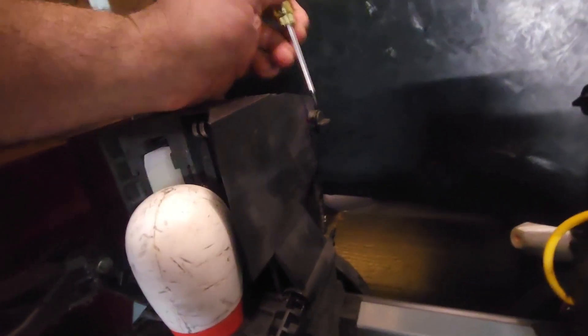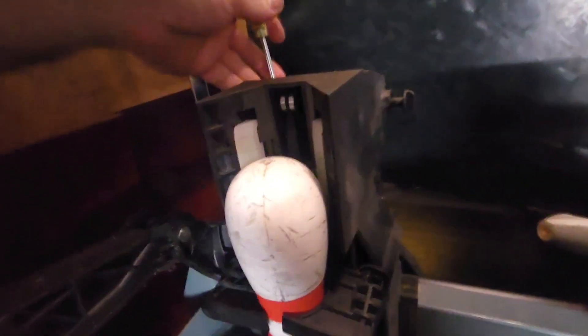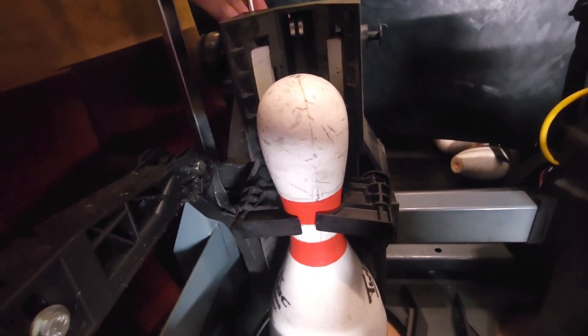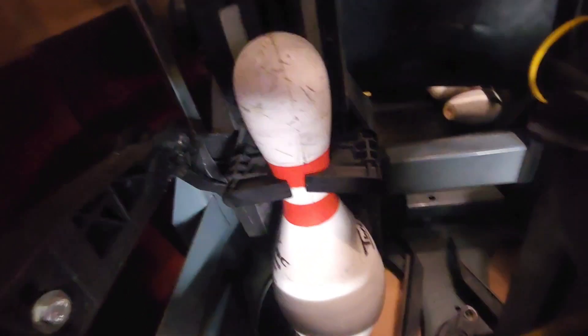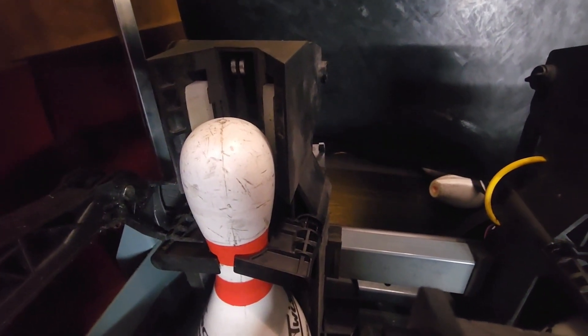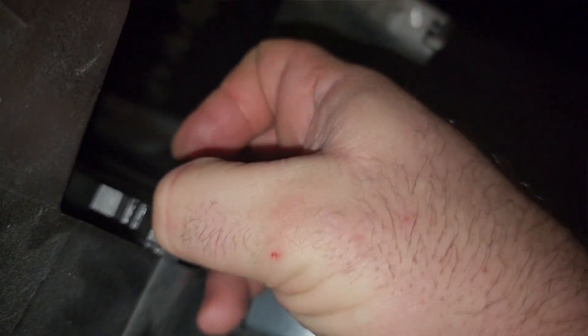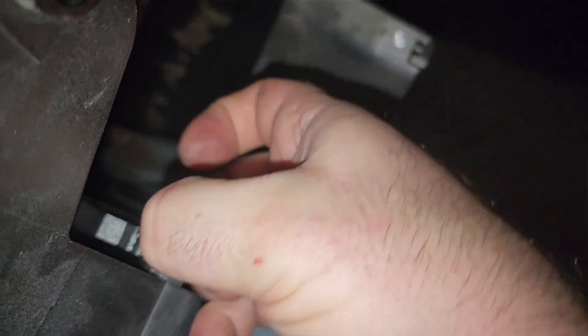Basically you're just gonna pop this out. Same on the other side — you guys can't really see, it's kind of a tight squeeze in here. I'm not a tiny person either. Oops, dropped it. There we go. Oh, what have I done? So we've got the pin detecting plate off. I'm gonna see if I can use what little fingernails I have to kind of pinch and squeeze and pop this thing out.